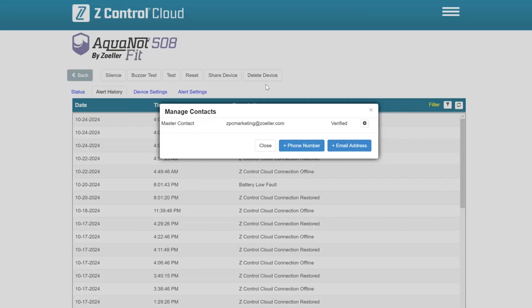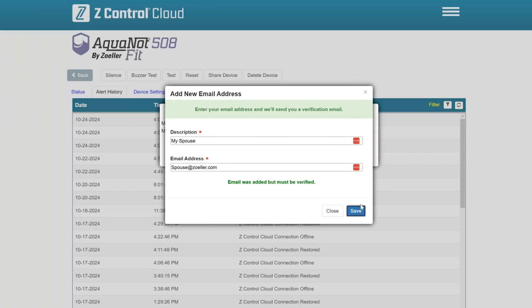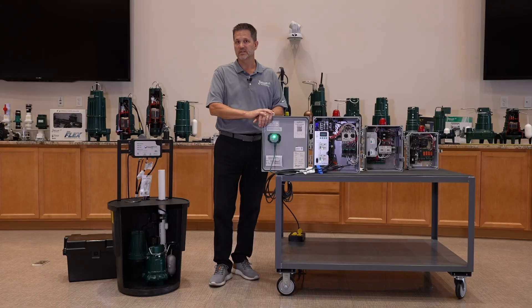In addition to sharing with other accounts, you can enter as many email addresses and phone numbers into your account as you want. Whether it's a spouse, kids, or anyone else in your household, you're not limited by the number of contacts in the account.